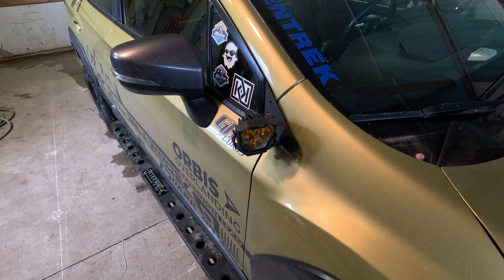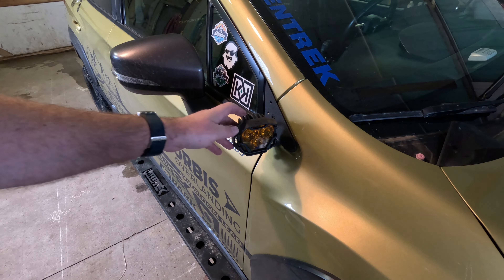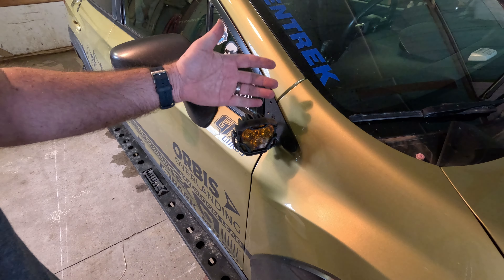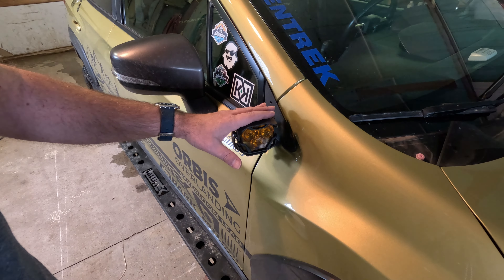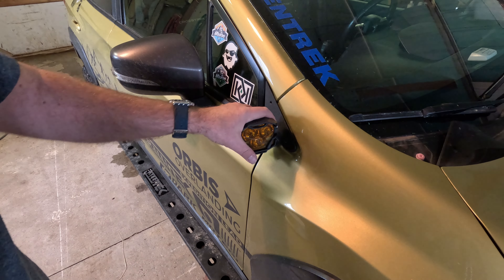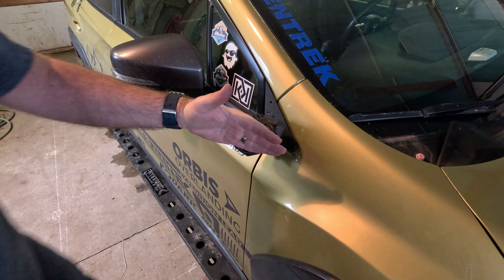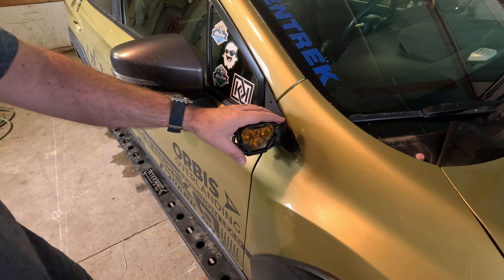I'll have to do some fine-tuning on my aiming this evening. The way I like them is around this angle. I do a lot of traveling on rural roads here in West Michigan out in the country, so where I primarily use these is for watching for deer coming and going from the fields. A lot of people with ditch lights will bring them way out to the side and shine them wide — that works too — but at highway speed I like them a little more forward-facing. These are pretty close, but I'll do some final aiming tonight after dark.